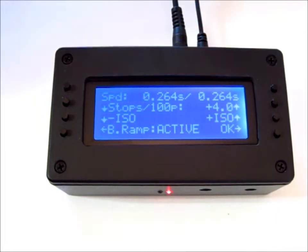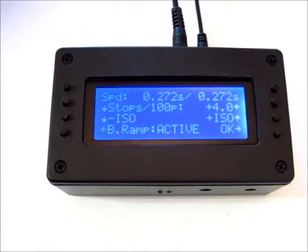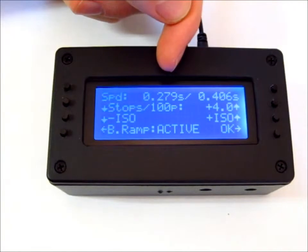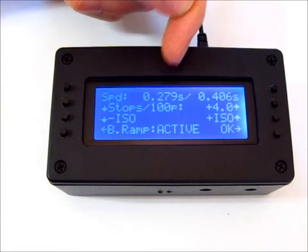If your camera can't do bulb ramping, what you're going to see is the actual shutter time being way out of what it wants the camera to do. So if your camera can't do bulb ramping, this is how you can tell — the shutter speed won't be the same as what's required.